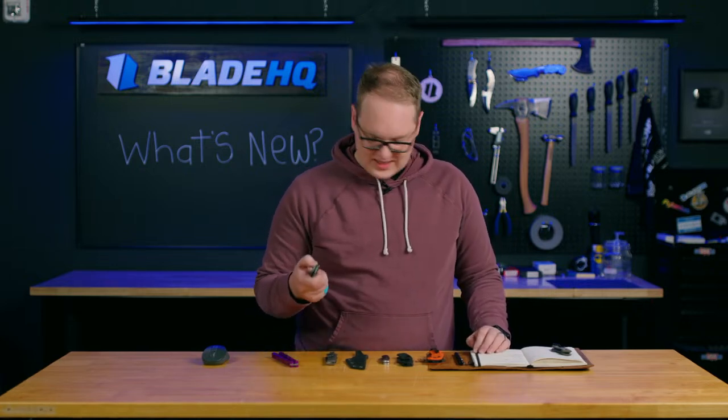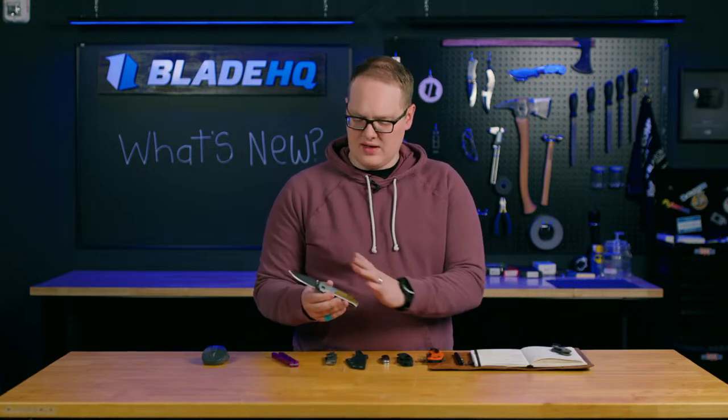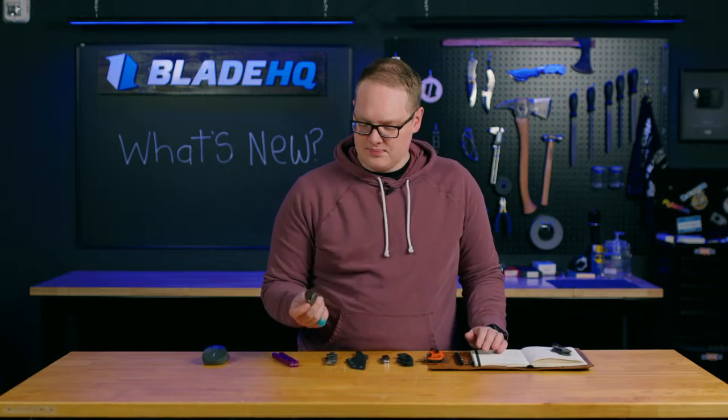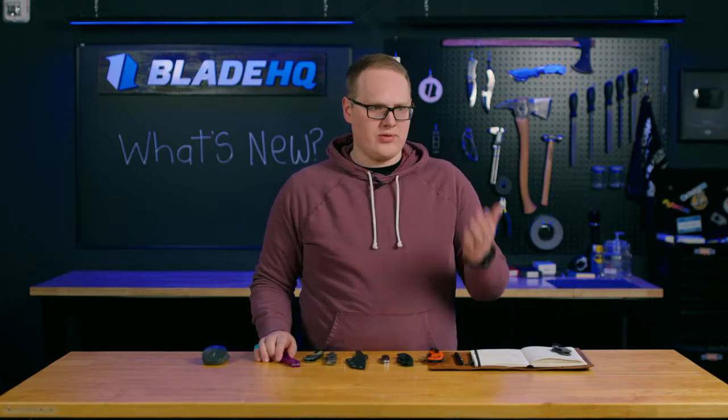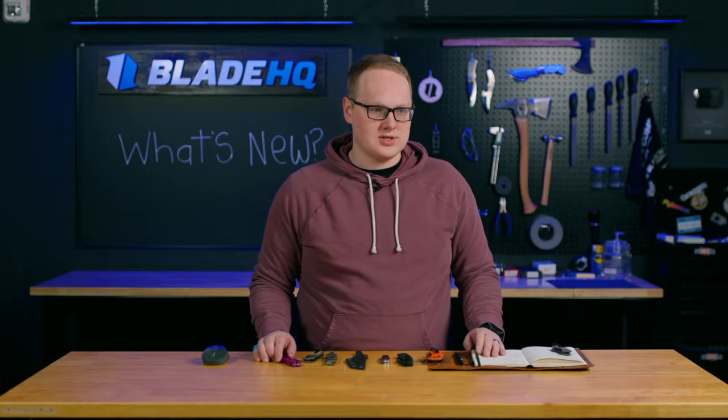This one is going for $219, and it goes down in price if you don't have the coated blade. New Arcades are dropping on March 8th, so look forward to that — it will be coming soon.